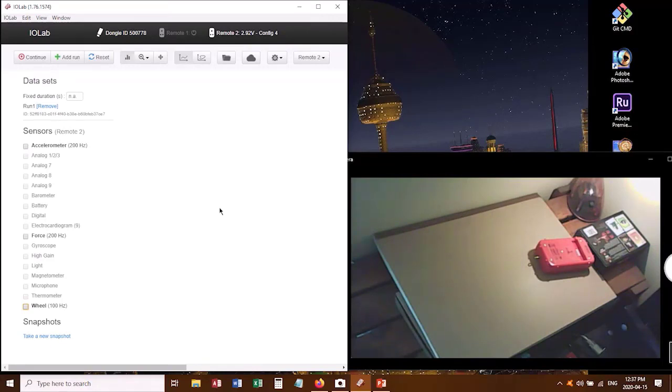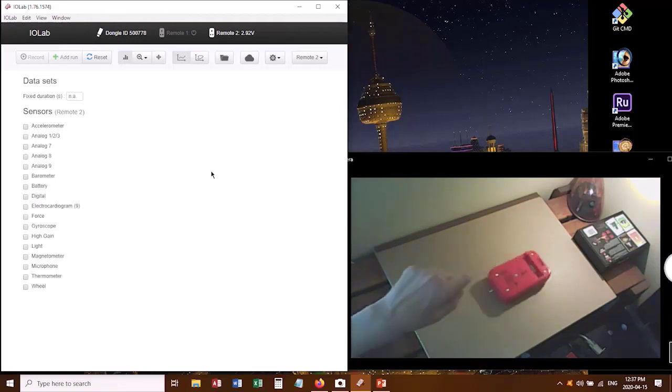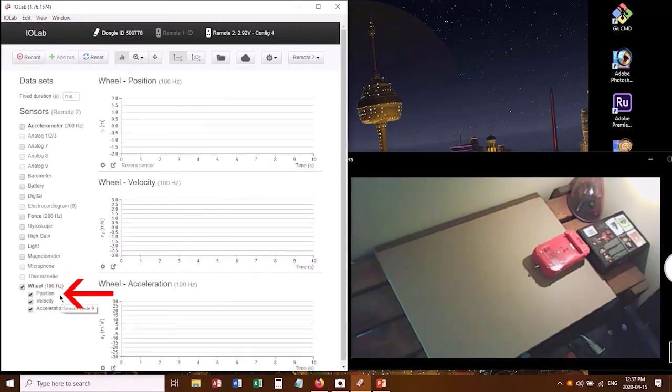The first measurement we need to take is actually with a flat track, because what we want to do is get a grip on how much friction there is in the wheels of this cart — we can measure that directly. I'm going to be rolling this cart and taking some data based on what the wheels are doing. Down here at the bottom of the row of sensors, I click on wheel, and I'm just going to leave it with position, velocity, and acceleration all showing. That gives me three graphs: position, velocity, acceleration.